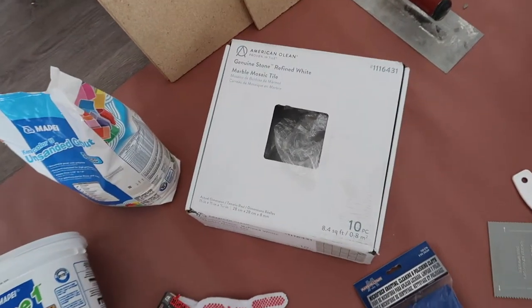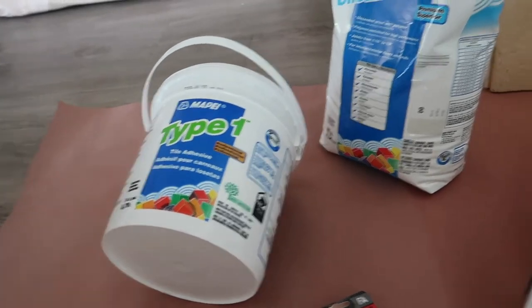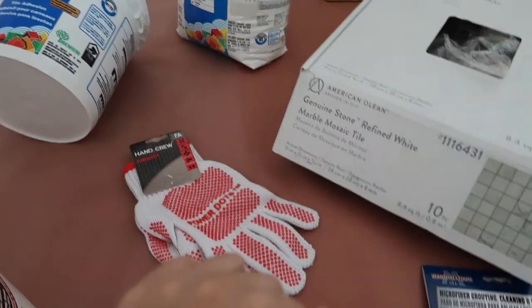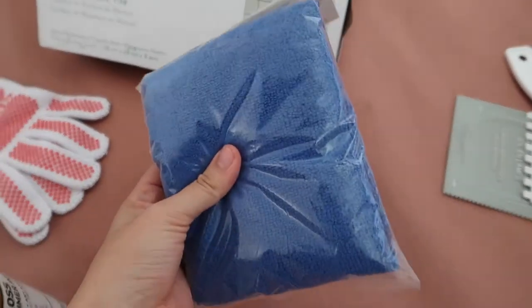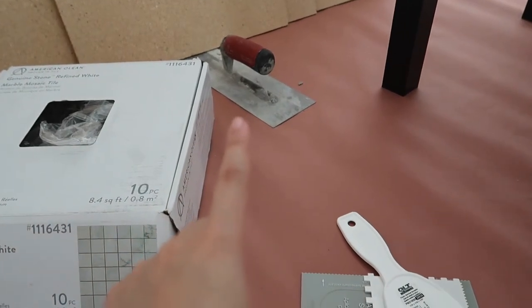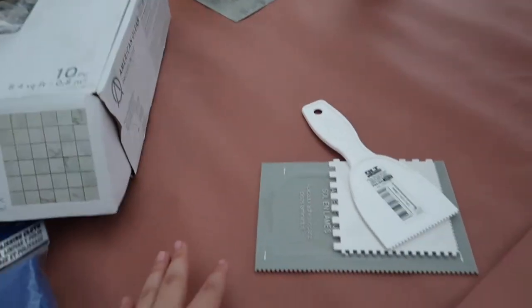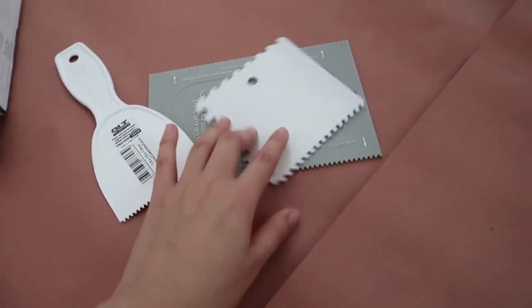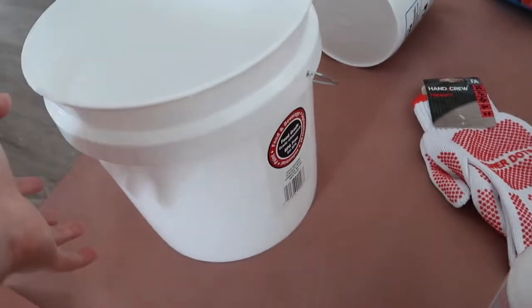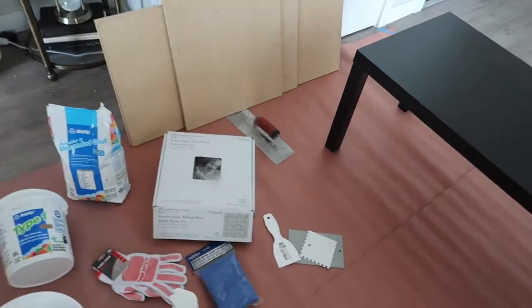These are the tiles that I got. You'll need your tile adhesive, and I got unsanded white grout, some gloves, and this is to clean the grout after. We have our float — I think it's called a float — we used it for the cement table and now we're going to use it for this. You also need the trowel with the ridges, and of course a bucket for the grout. Those are all the materials I got and I'm going to get to work right away.